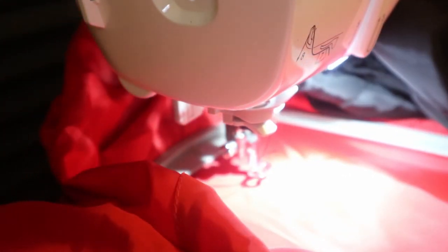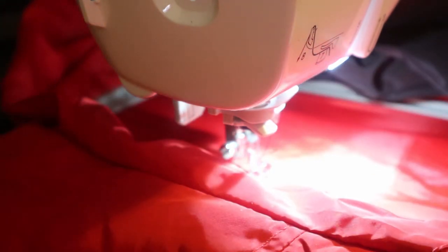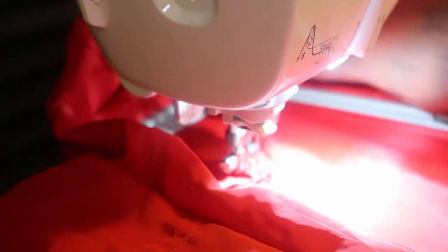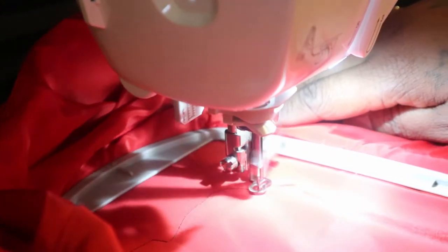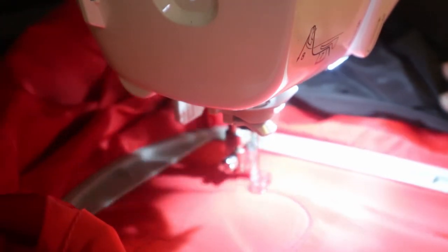Okay, it looks like everything is right. Let me check it again - that's where the design is going to end. I'm going to open it up and confirm that's where it's going to be. Alright, let's go!